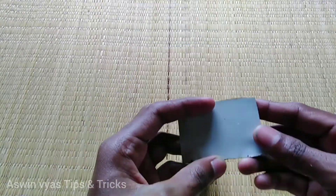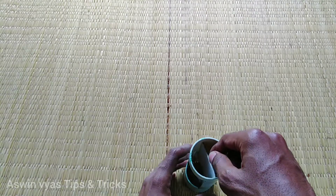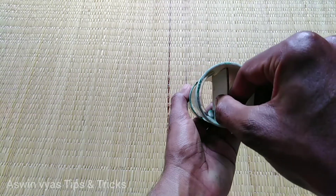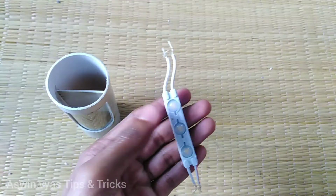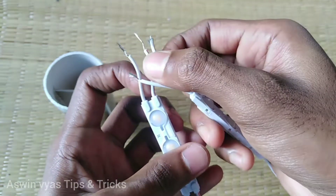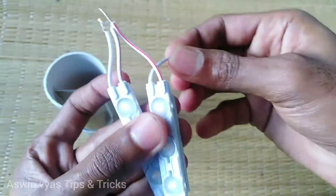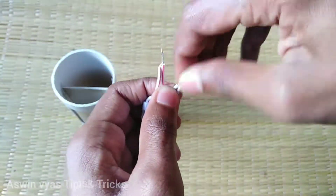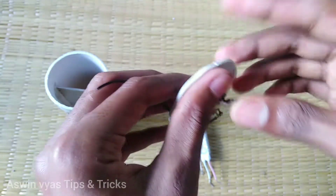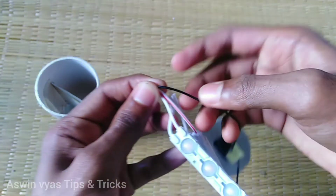We have a lot of light fitting on the PC pipe, and then we have a small piece of PC pipe. We have the positive and negative wires — two wires — and a single piece of PC pipe with two wires connected to it.